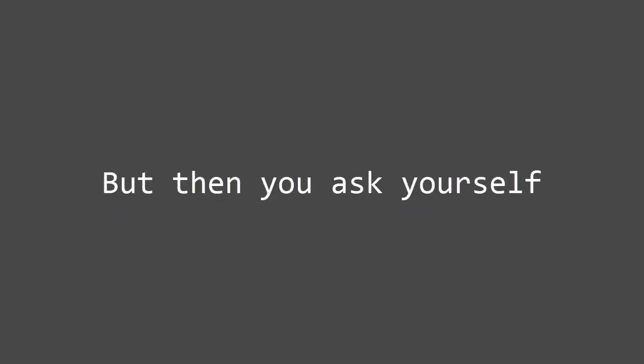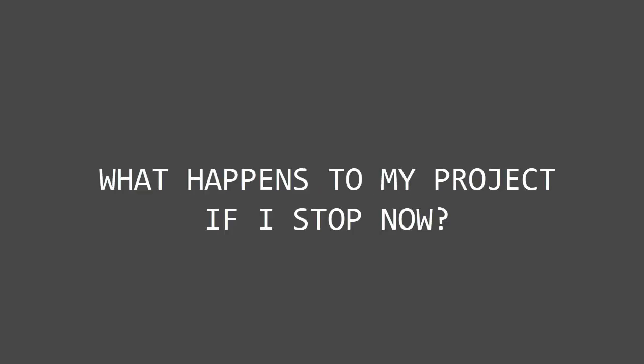What started out as fun is now getting on your nerves, so you decide to stop. But then you ask yourself: what happens to my project if I stop now? Is my piece ruined? Should I just leave it on the table like this? I actually need the table. I don't even know what went wrong.